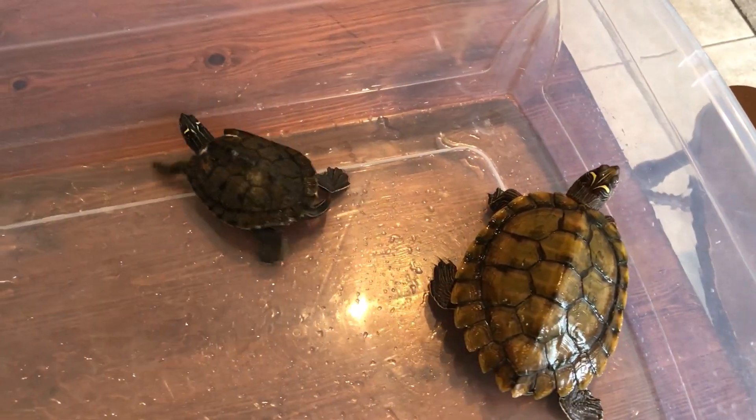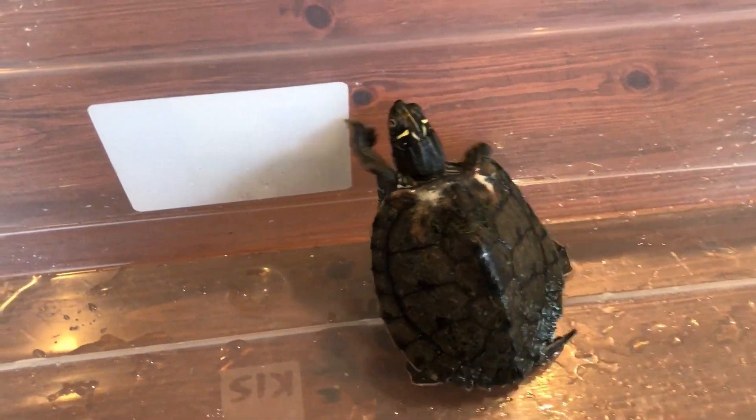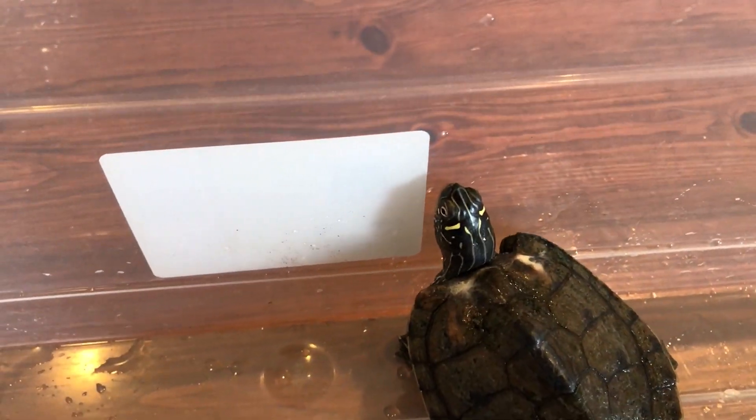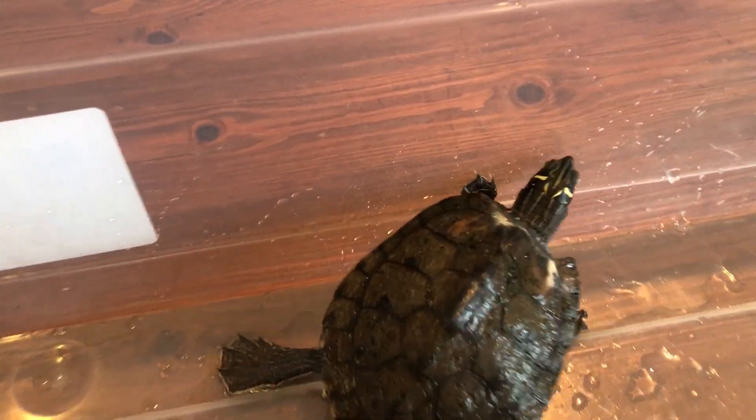Hello everybody. Here are my two map turtles. One's a false map and I'm actually not quite sure what the new boy is. I believe he may be a false map as well, the way his head markings go, but I'm not exactly sure.